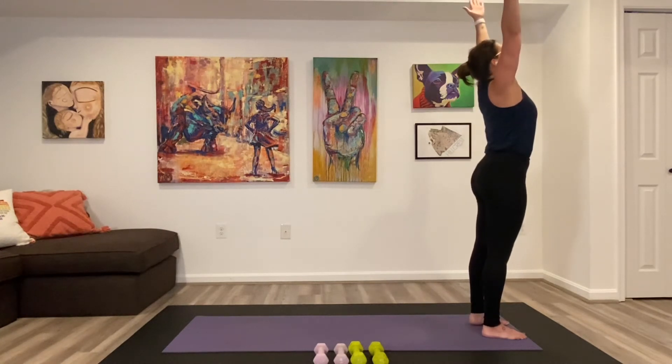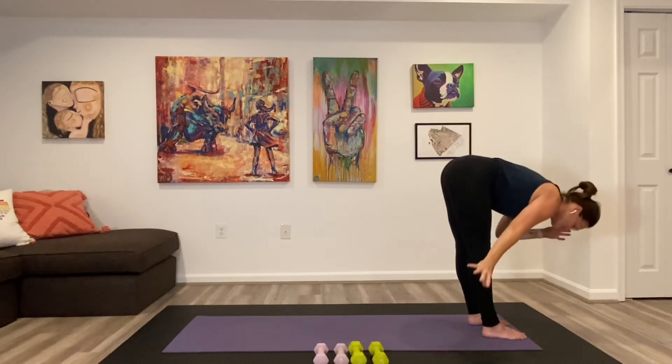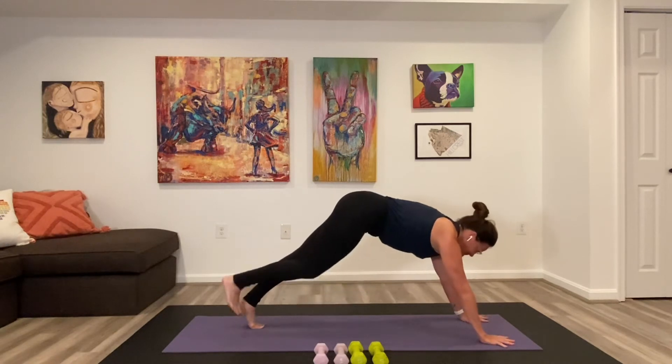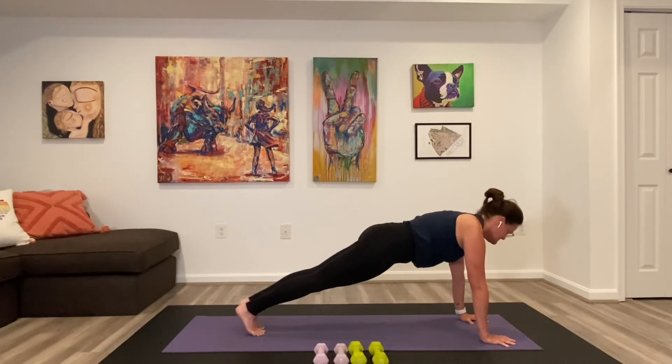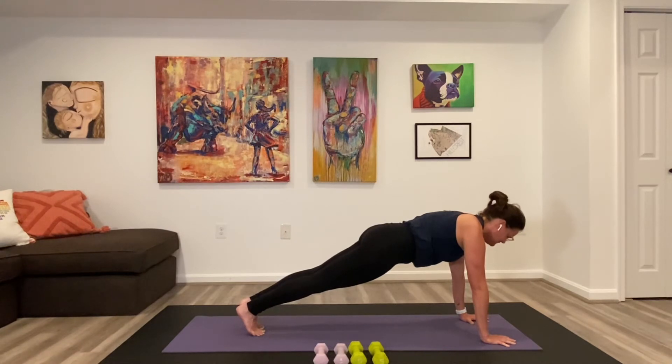Inhale — lift both arms up to the sky. Start to cool it down and stretch it out here. Exhale, forward fold. Step back to plank. Hold your plank — straight arms, look a little ahead of your hands. I'm going to sneak in some ab work here for our final bit of practice — stabilization work, just holding that high plank right now. Stick with it for five, four, three, two, one.